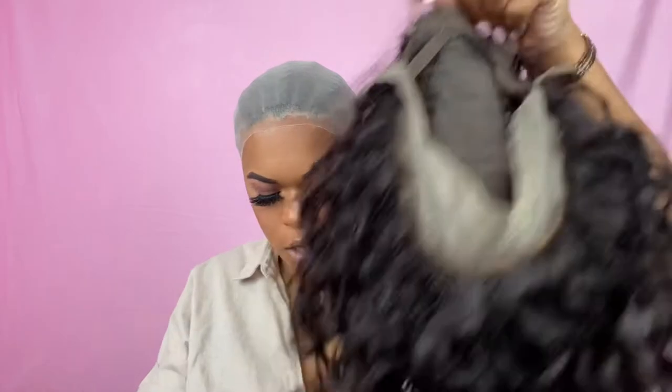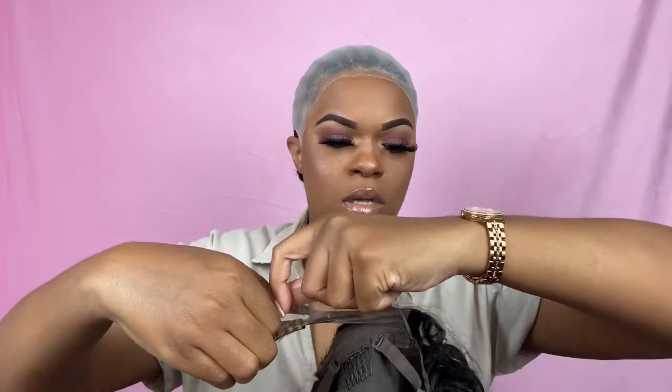I'm actually going to cut the combs out because I just feel like I don't need them and they get in the way sometimes. I'll take my razor and just cut them off. The adjustable straps are really good for securing the wig — I'm going to clamp them to the bottom of the wig so they're out of the way. I'm also going to cut off the little piece of lace at the bottom. I'm going to try this wig on before I do anything else with my cap just to see how it fits.